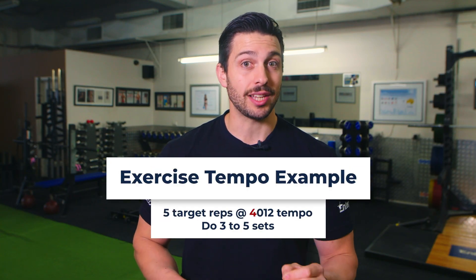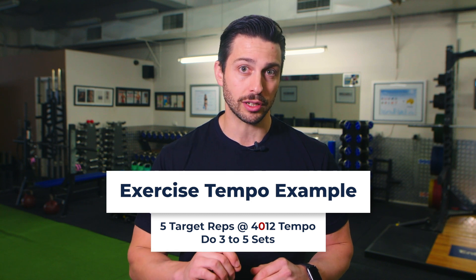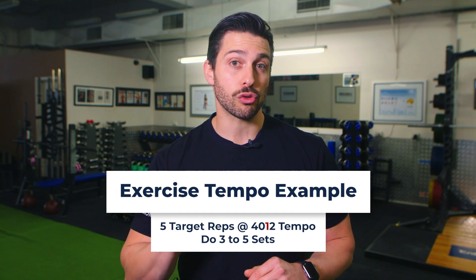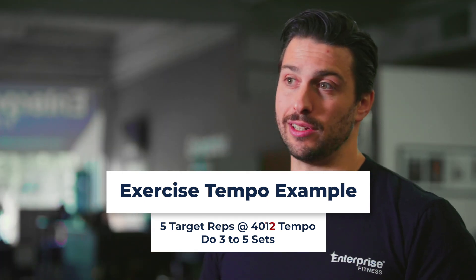The best way to do this is following an exercise tempo. The way this is laid out is usually done in a four-digit number. The first digit relates to the eccentric movement, or the stretching or lengthening of the muscle — best remembered as going with gravity. The second number refers to the pause immediately after the eccentric. Then the third number is the concentric phase or the contracting phase of the muscle, best remembered as going against gravity. Then the fourth number is the pause in the contracted phase.